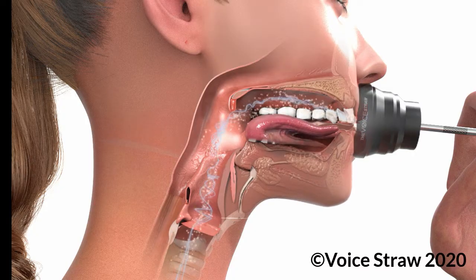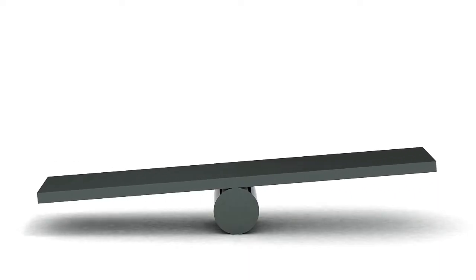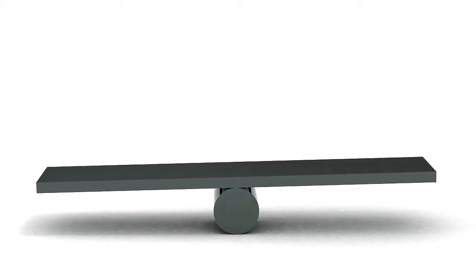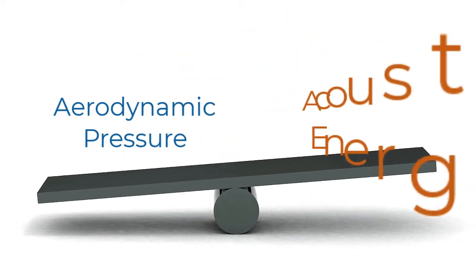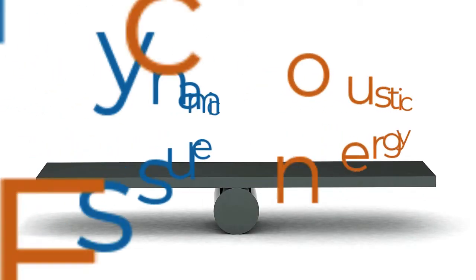As you do your exercises you'll eventually want to integrate vowel and consonant sounds with the voice cup. Now that your vocal cords are in the optimal position, they can work together with the rest of the vocal tract to balance your aerodynamic pressures with the acoustic energy, making it so that your vocal cords don't have to work as hard to create sound.